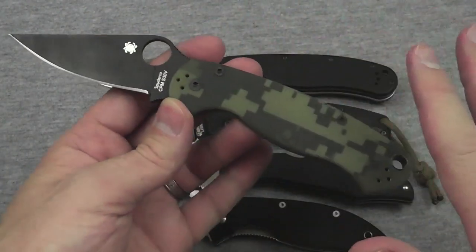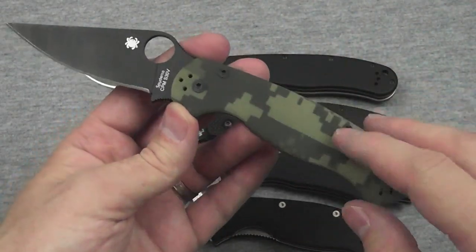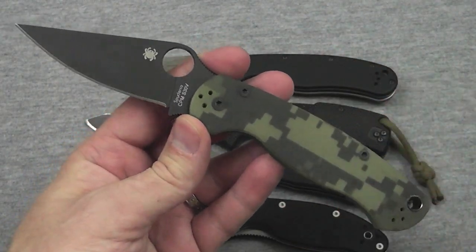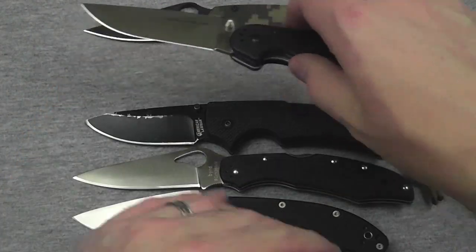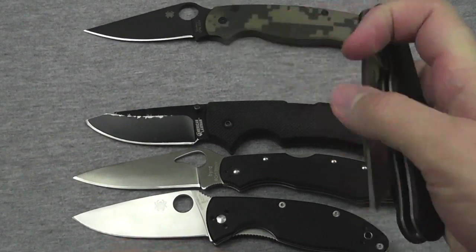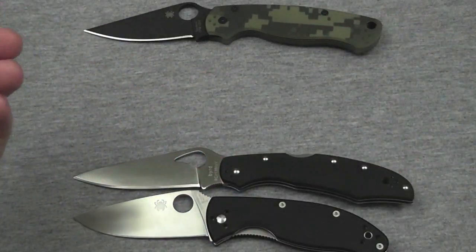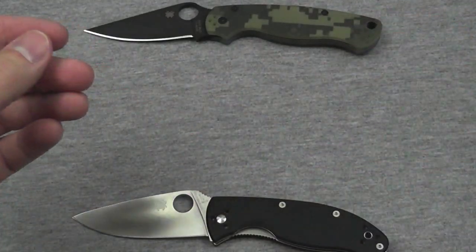Different versions of the Para 2 will come in at different prices — the coated version costs a little bit more, and certain scale types may vary as well. You can also get it in a few other steel types. The point I wanted to make is that there are definitely other blades out there that compete with the Paramilitary II for size and sheer amount of blade and usability. So if all you're looking for is a long, sharp piece of steel and you don't want to spend a lot of cash, the Paramilitary II has got a lot of competition.